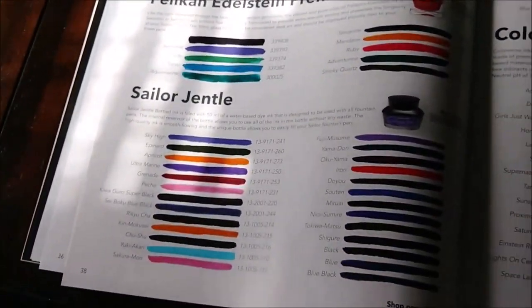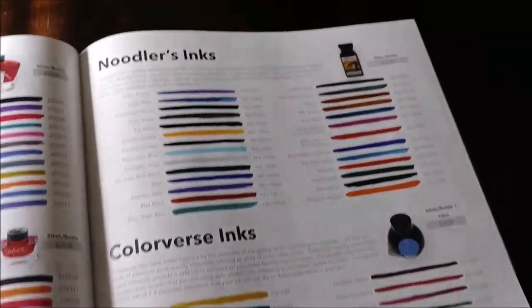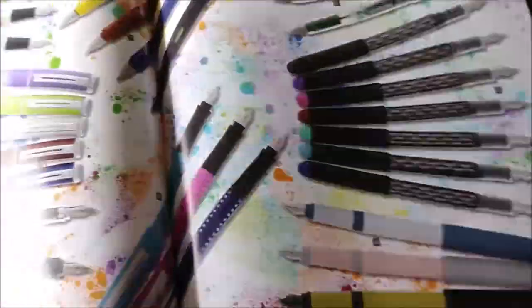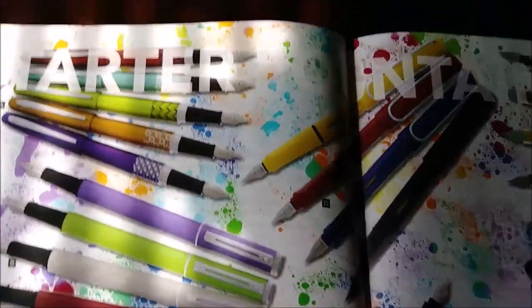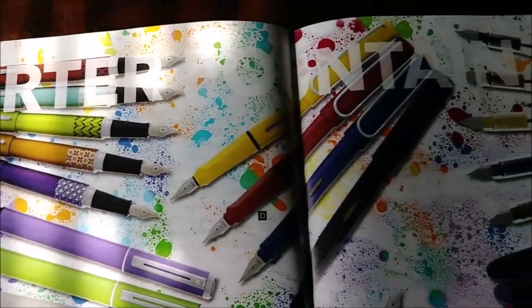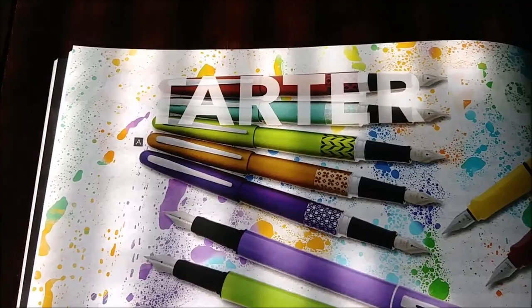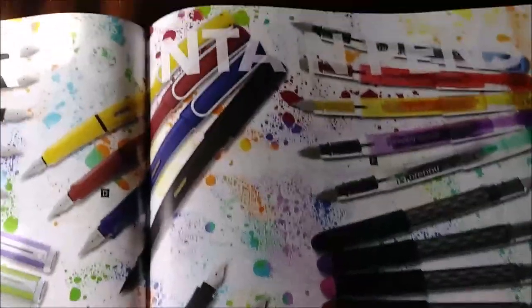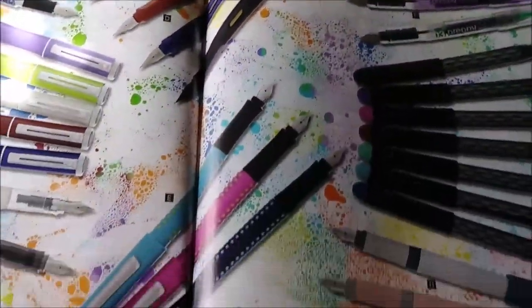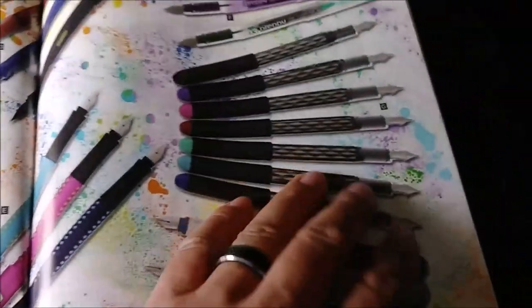More inks: Iroshizuku, Pelikan Edelstein, Sailor Jentle inks, Noodler's inks, Colorverse inks. And I cannot read what that last section says - I think it says 'Starter Fountain Pens,' but it's hard to read. So there we go - Starter Fountain Pens.